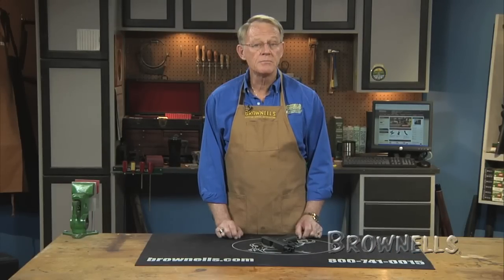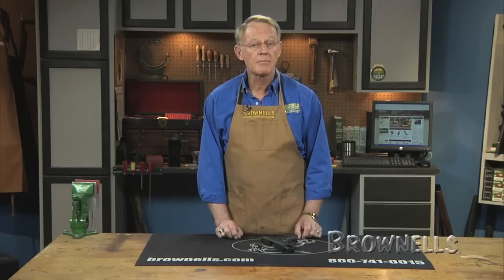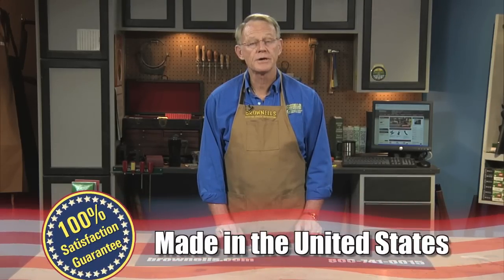The Vickers extended mag releases are made in the USA, and like all products sold by Brownells, they are backed by our 100% unconditional lifetime satisfaction guarantee.